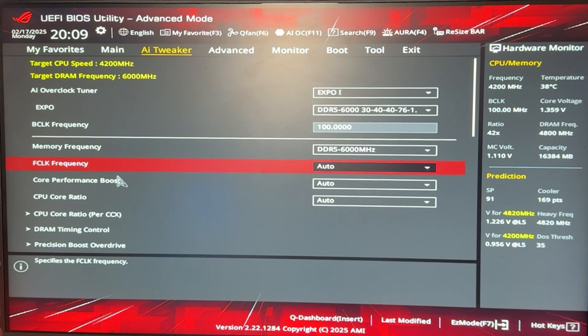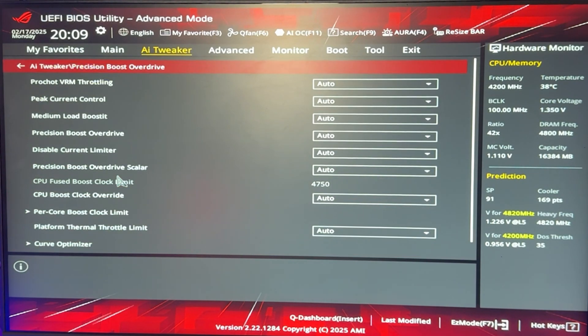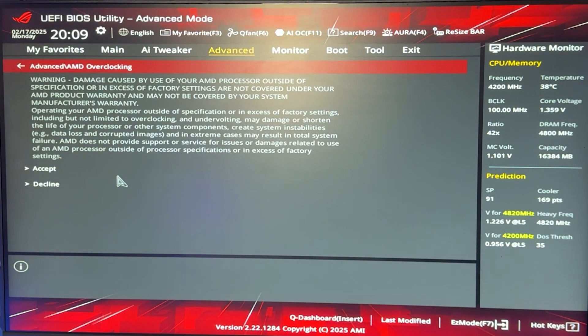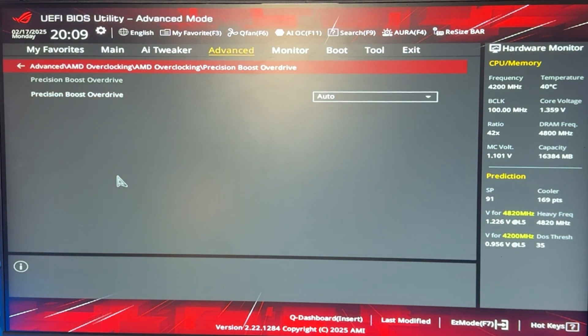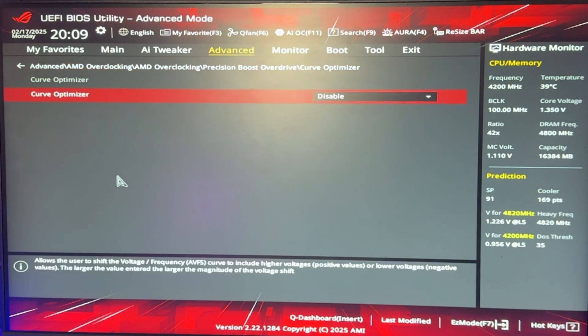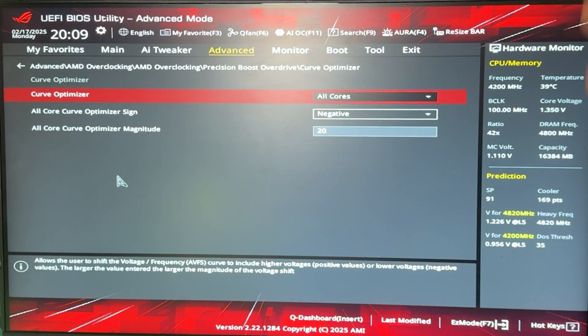The first thing we want to do is the actual undervolting — to reduce temperature and power consumption. Go into the Precision Boost Overdrive tab. On any motherboard, go into advanced mode, scroll all the way down to find the AMD Overclocking tab, open it, accept the warning, and go into Precision Boost Overdrive. Put it on Advanced, then scroll all the way down to Core Optimizer and set it to All Cores, Negative, and put 20. If you really just want to reduce temperature, you can press F10, save everything, and you're done.